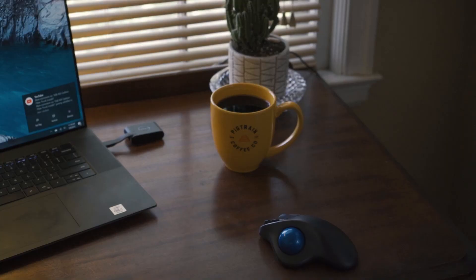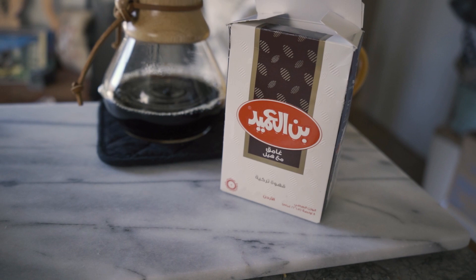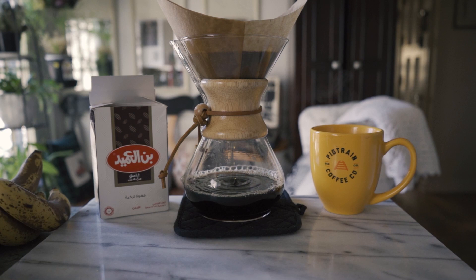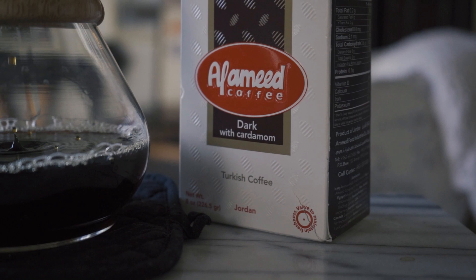Should I start this like the photo department and tell you what I'm drinking? I guess I will. So I'm drinking today some black coffee like I always drink. This coffee is kind of special — it's Alamed coffee. It's from Jordan and it's a Turkish-styled coffee. They grind it super super fine, so I wasn't sure how it would work in my pour over, but it does fine. It's got cardamom in it, so it's got this kind of gingery taste almost. Really good.